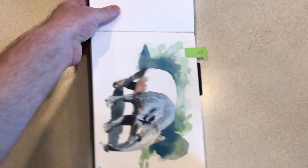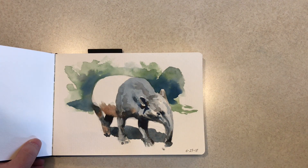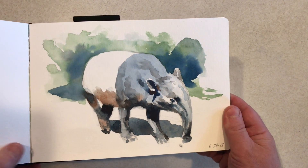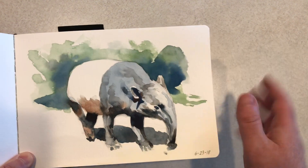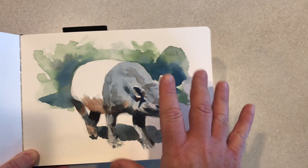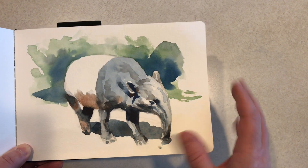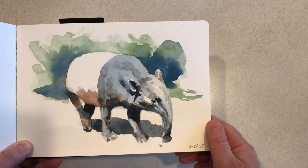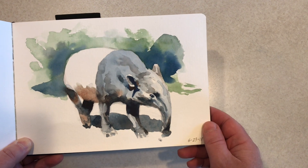Day 23 was another animal from that same trip — this is the Mighty Tapir. Just such an odd looking animal. This was another one where I was trying to stay nice and loose, just let puddles of color do what they wanted to do on the page, and try to push how far I could go without getting overly detailed while still having the light and the effect of the piece work out. Kind of a loose one there — the Mighty Tapir.